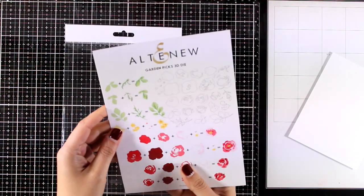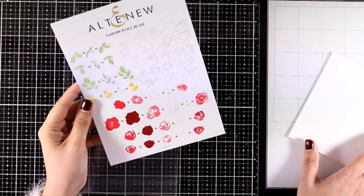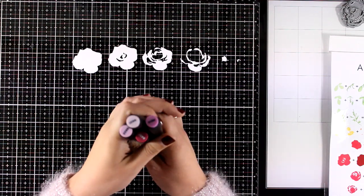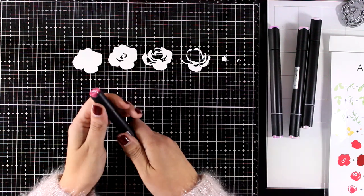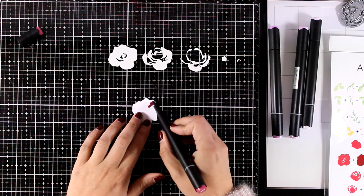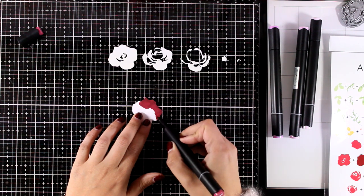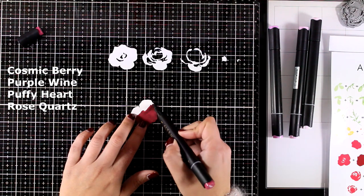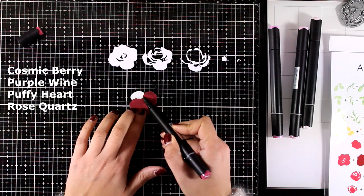This set creates beautiful dimensional flowers and you don't have to stamp anything — you just stack layers one on top of the other. Here I have cut out all the layers I need for one flower, and instead of using colored cardstock I decided to go with white cardstock and my Altenew alcohol markers. From darkest to lightest, the colors I decided to use are Cosmic Berry, Purple Wine, Puffy Heart, and Rose Quartz.